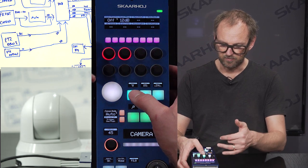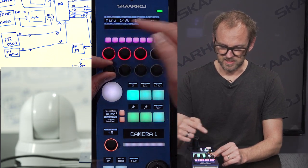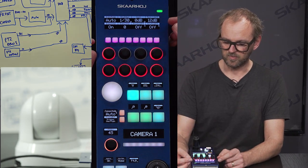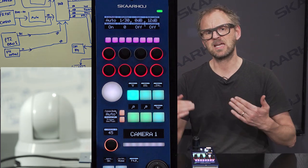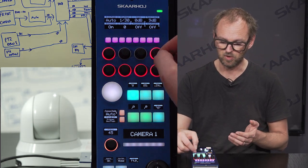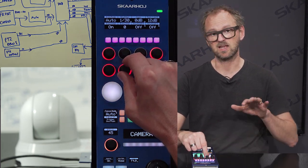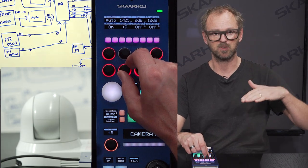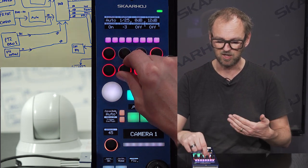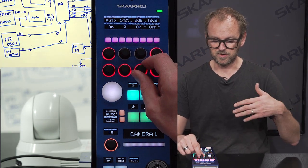Going back to the exposure menu, you see all the exposure mode settings. I need to go back to auto mode to show what is available. Gain limit is there — that's the maximum gain the camera will go to in auto mode, controllable with the knob. You have exposure compensation, which is currently turned on, allowing you to raise or lower the general exposure level of the picture. As you can see it's getting lighter as I compensate up, and you can go the other way too. Backlight compensation and spotlight compensation are on/off toggle functions.